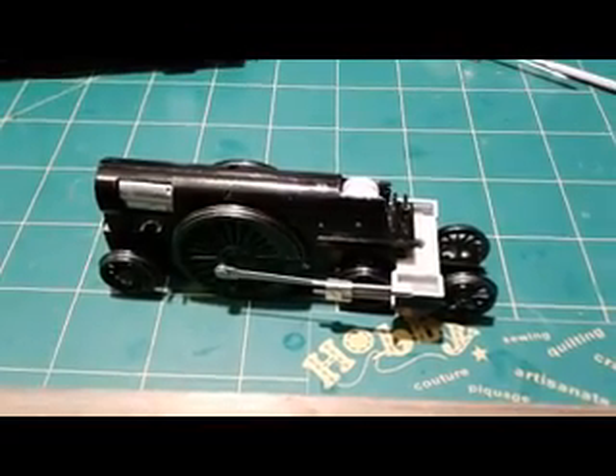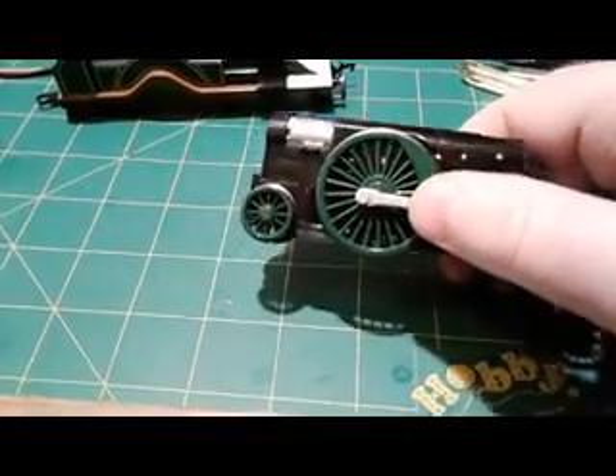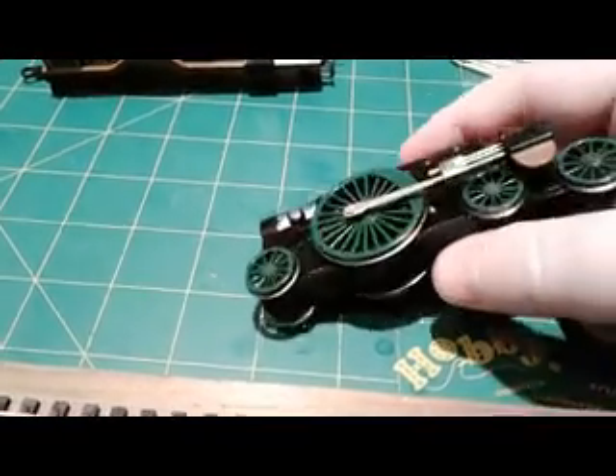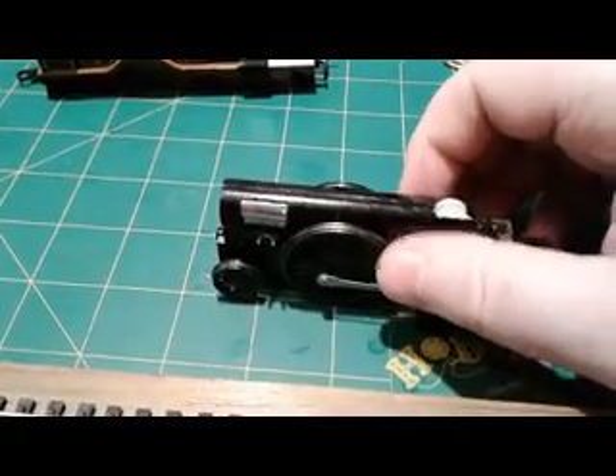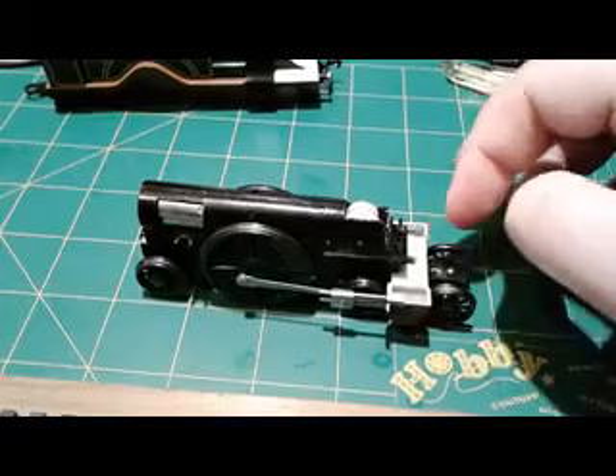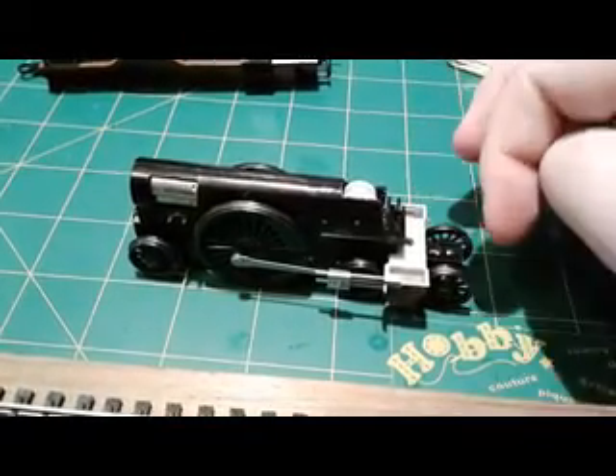I'm going to put the shell back on, give it one more test on my test track, and clean the track to see if I can improve performance. The locomotive has a little weight to it, but for some reason it seems to maybe not have enough weight to get proper contact to the track. I'll check gauge just in case. I've got to assemble the wiggly eyes and put the shell on.